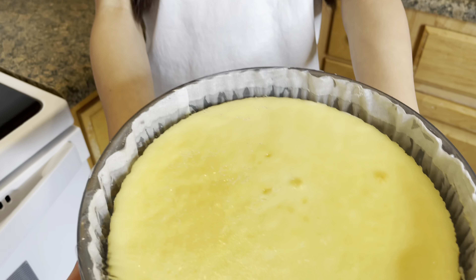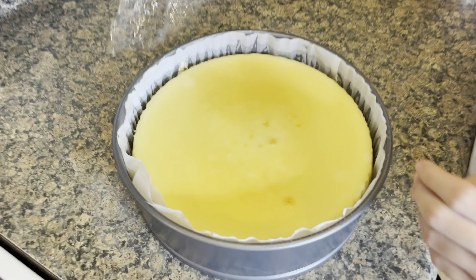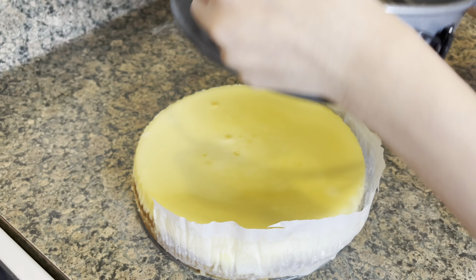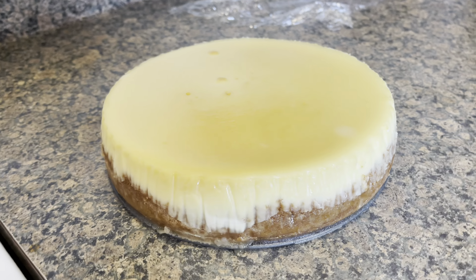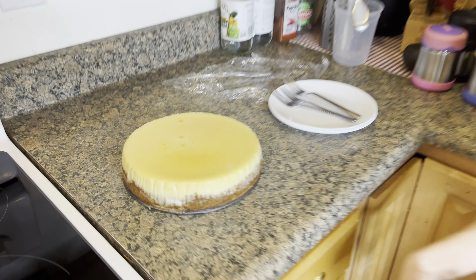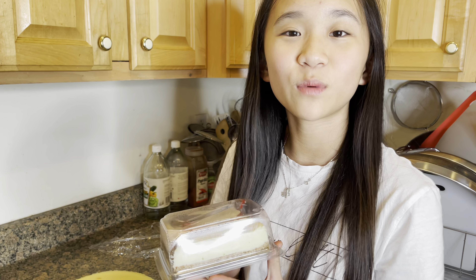The cheesecake is ready now. And we also got cheesecake from the store so we are going to compare to see which one is better.